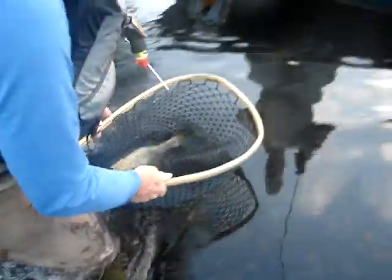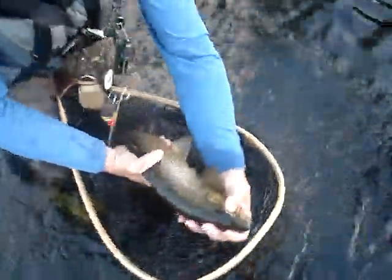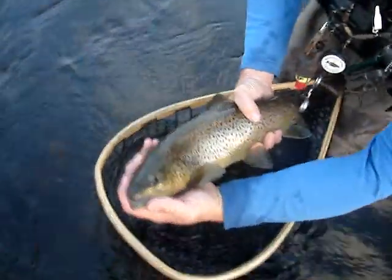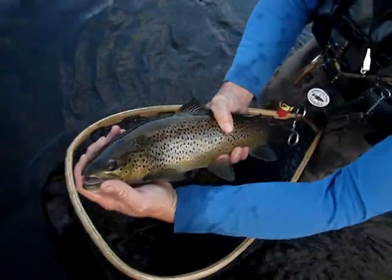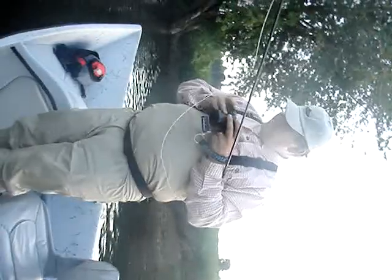Can you bring him up? Take a picture. Bring him closer. That's a nice fish. That's a nice fish, thank you. On a size 20 dry fly. Very nice fish. Thank you.